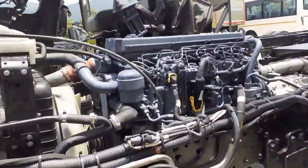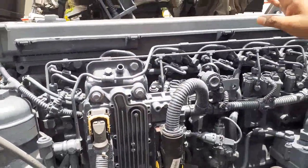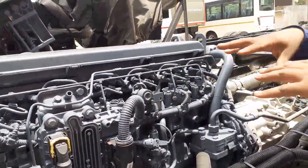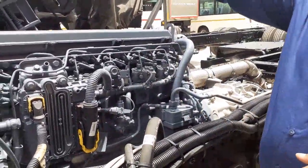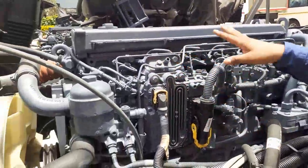This is a Mercedes-Benz OM 926 engine. One useful feature is that you don't have to be in the driver seat every time — you can start the engine from here in the engine bay. So whenever maintenance is going on, you don't have to go to the driver seat; you can start and switch off the engine from here. This is the engine controller which controls the entire engine.